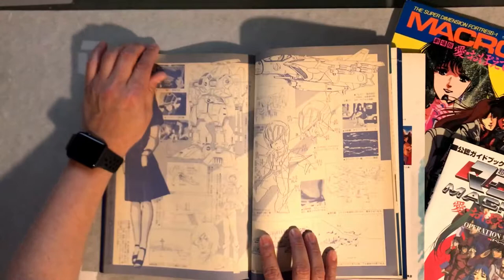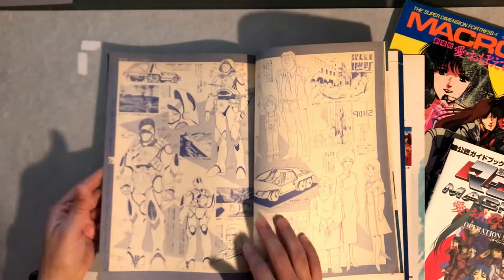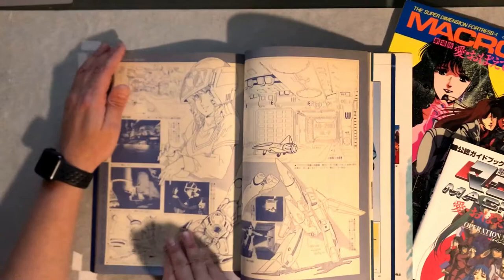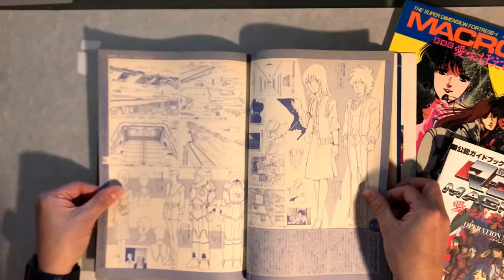Some Rick model sheets, Minmay here. A lot of these Japanese books have a lot of black-and-white pages — in this case it's more like purple and white — but they've got a lot of character models and designs and stuff like that. A lot of times it can go either way: some of them can be really cool, and some of them can just be a little boring.